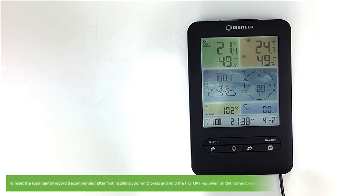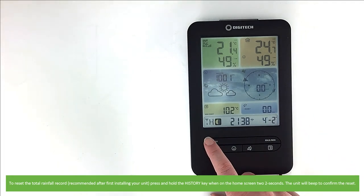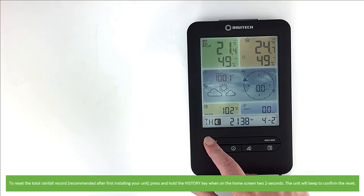To reset the total rainfall record — this is recommended after first installing your unit outdoors — press and hold the history key when on the home screen for two seconds. The unit will beep to confirm the reset.